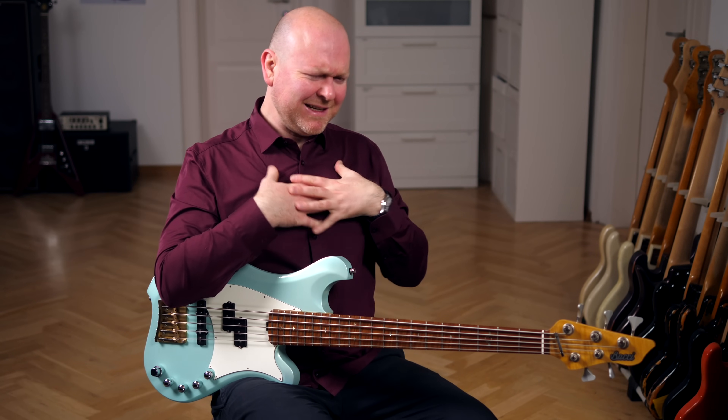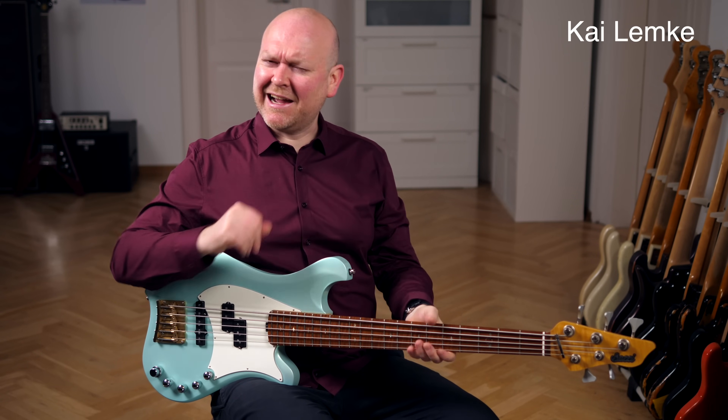Hi everyone, welcome to Bass The World. My name is Gregor Fries, and playing this exquisite Italian creation is my friend Kai Lampke today.